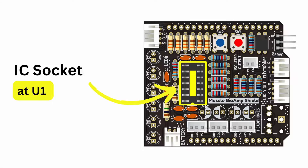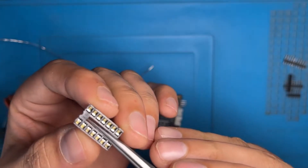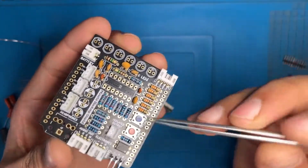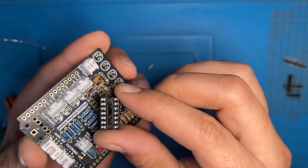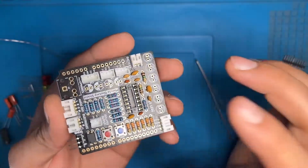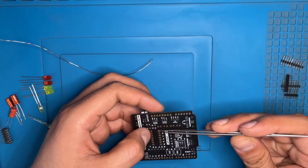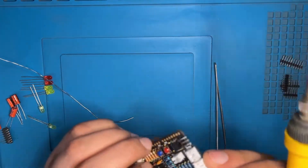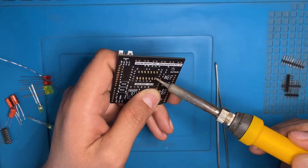Now we have the IC socket — the location is U1. On the top side of the IC socket there is a small notch — this is used to check the direction of the IC to be inserted in your PCB. The design on the PCB also has a notch on the top side. You have to insert the IC socket so the notch side matches the PCB. Place it in the correct direction, place your finger upon it, turn it upside down. Hold it with the tweezer so it doesn't fall, place it on the workstation and solder the pins. Solder only two points first — the top right and the bottom left. After checking the alignment, you can re-solder if needed. After confirmation, solder the remaining pins.